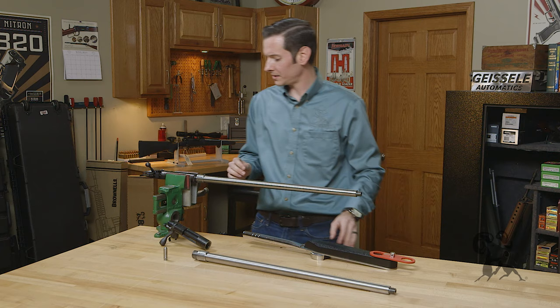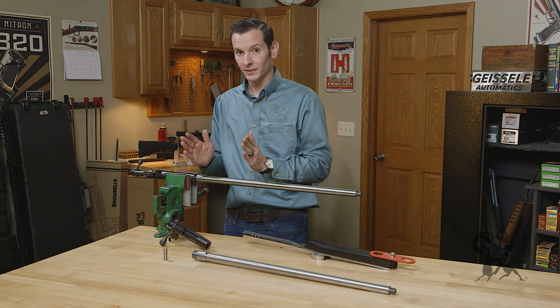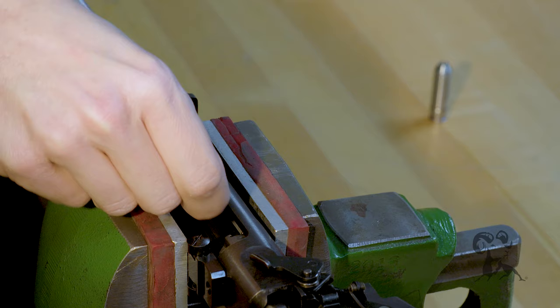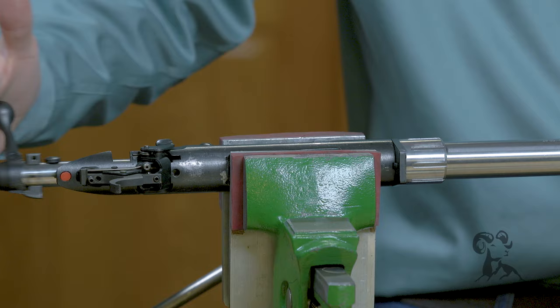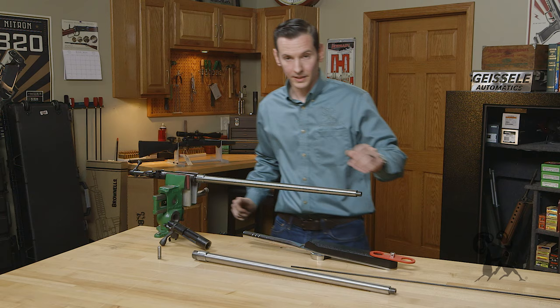From here, we're going to go ahead and check it with the no-go gauge after we remove this go gauge. I'll also mention that whenever checking the headspace, I went ahead and removed that ejector so that it doesn't cause any interference in the measurements, having that extra material there between my bolt face and my headspace gauge. We'll insert our no-go gauge in the same fashion. The bolt should not close. And it just gets started, but doesn't close. So that's perfect.